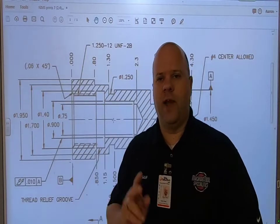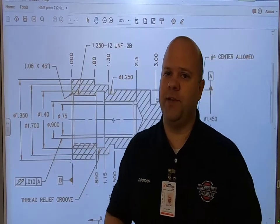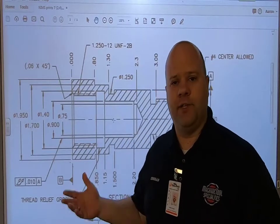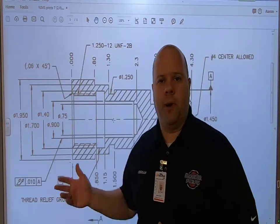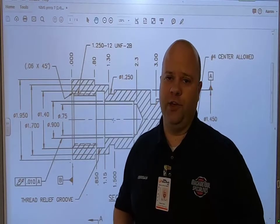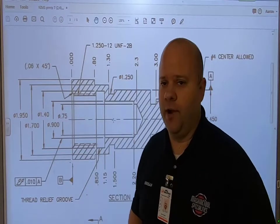Before you do that, you've got to set your work offsets, and both work offsets cannot be the same depending on how the program is set up. I'll explain a little bit about how my programs are set up and make it so you guys can understand how to use multiple work offsets.